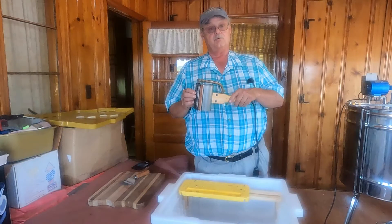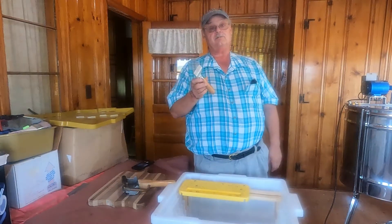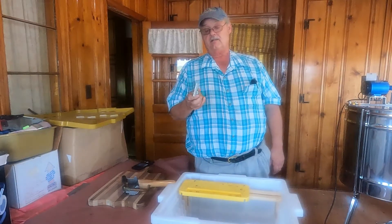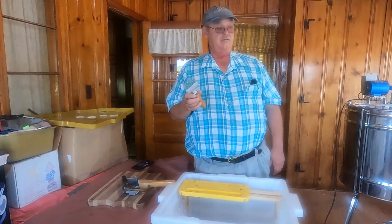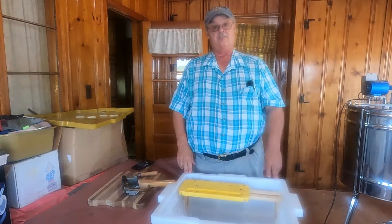I also have a normal capping fork here — this one is aluminum with metal spikes. You can buy them with plastic handles; this one has a wooden handle.